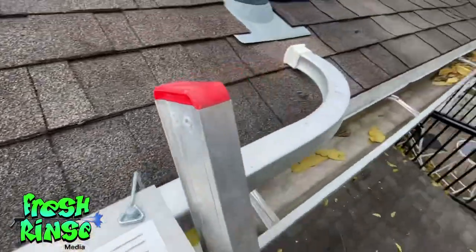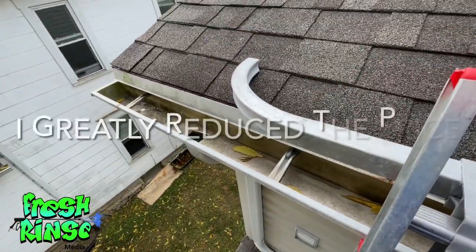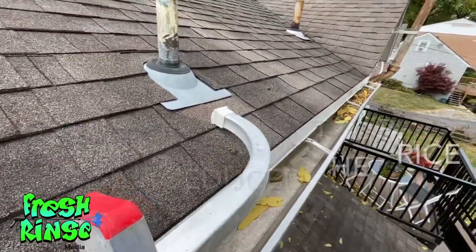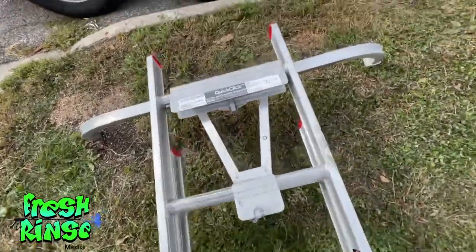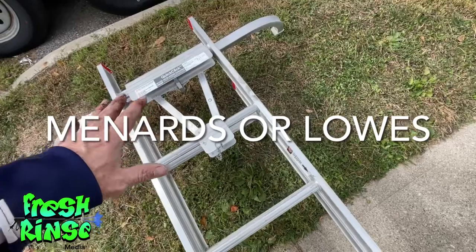On the back side of the house, all we have is a little debris — a few leaves. Completely clean. I'll take another picture and send it to the homeowner. The easiest gutter cleaning job I've ever done.